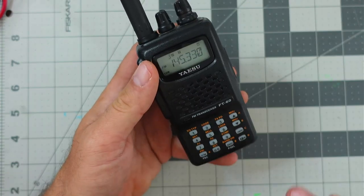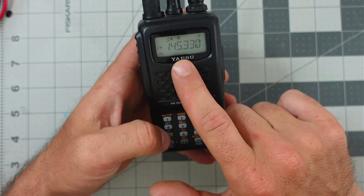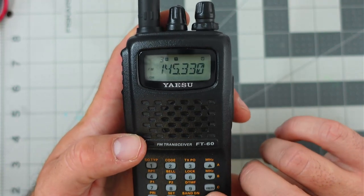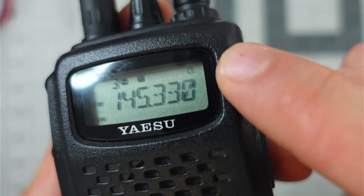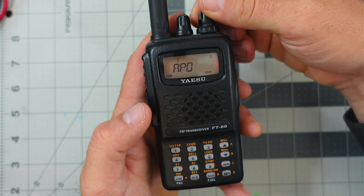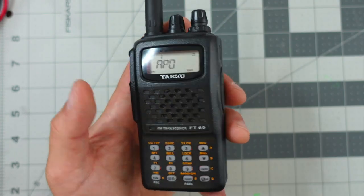Now jumping back into the menus — I'm in VFO mode. The first thing to point out is the bunch of icons on the top of the LCD. We're going to go through those as we go through the menu, because as we go through the menu those options change. For example, right now you see a clock that you didn't see a moment ago. To access the menu, I hit function and then zero. There are 56 different options on here. We're not going to go through all 56 since the video is long enough, but we will go through the ones I find to be the most utilized.